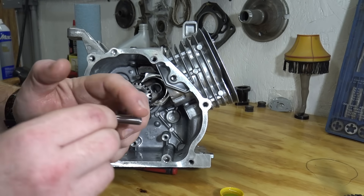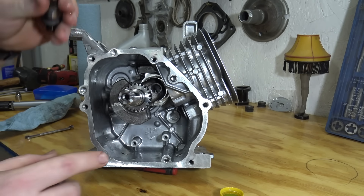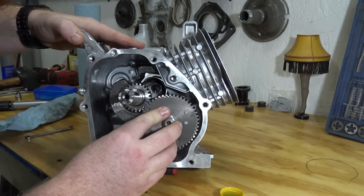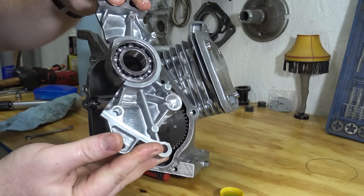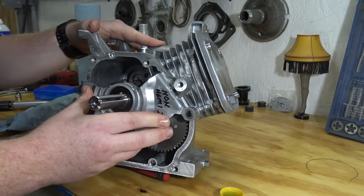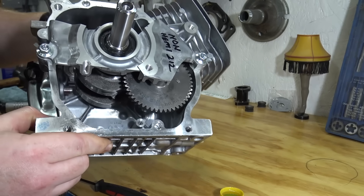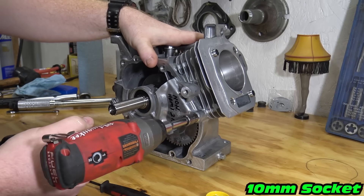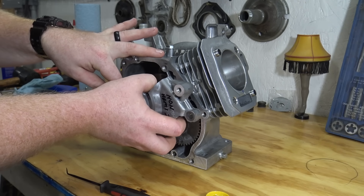Torque down the rod to 170 inch pounds using the previous method. Slot in the lifters and cam and make sure the dots line up on the cam and the crankshaft. I use a cut up side cover to check clearance. When checking clearance, look for the cam lobes making contact with the rod, crank, and block. We didn't have any clearance problems on this build, so now we can install the billet side cover.